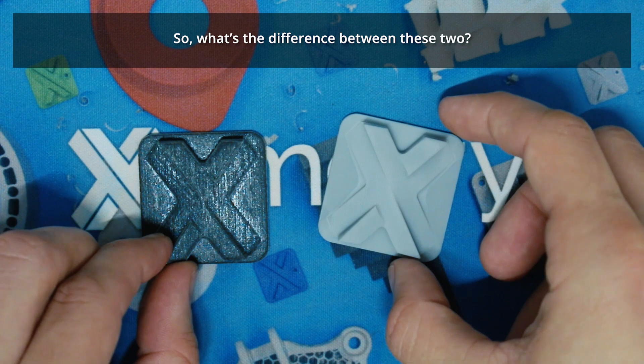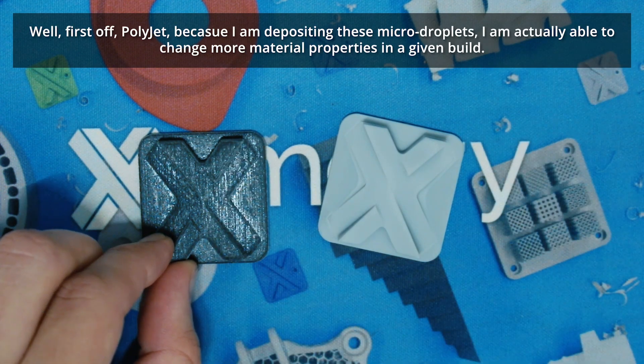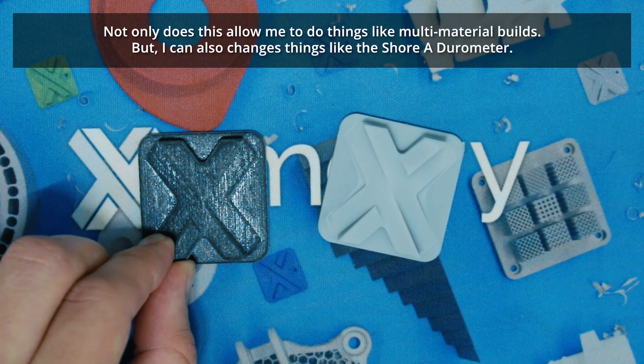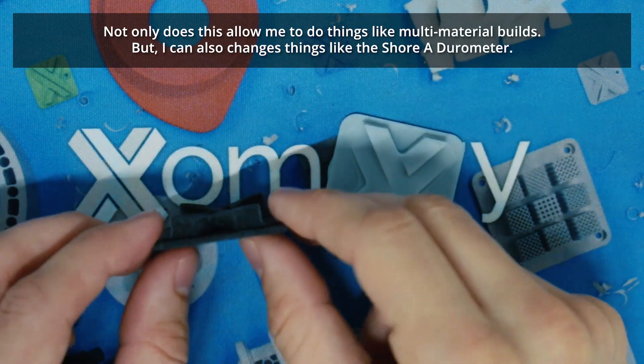So what's the difference between these two? Well, first off, with PolyJet, because I'm depositing these micro droplets, I'm actually able to change more material properties in a given build. Not only does this allow me to do things like multi-material builds, but I can also change things like the Shore A durometer.